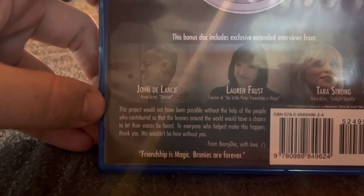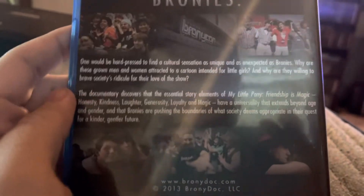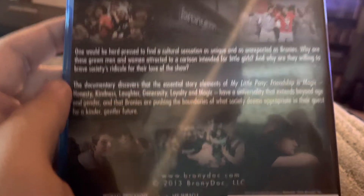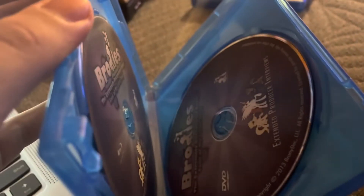When you're finished, make sure you resume the video. Same with this one — if you want, you can just pause it and read it to see what this is about. So let me show you the bonus material. Here's the DVD and the Blu-ray bonus material.